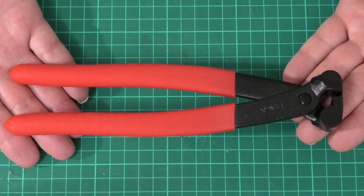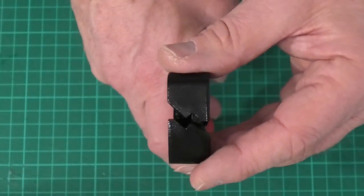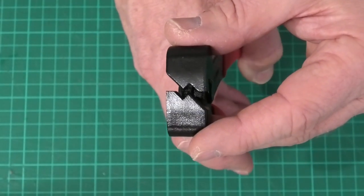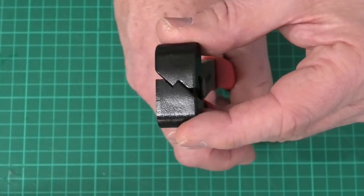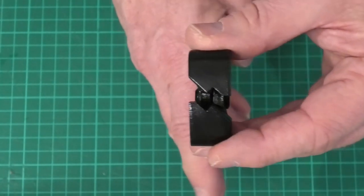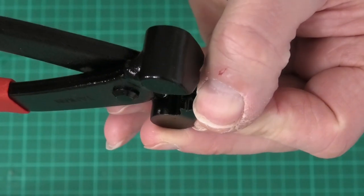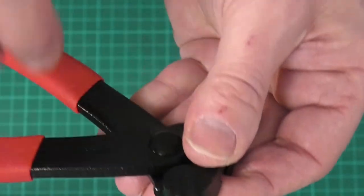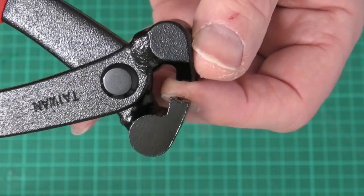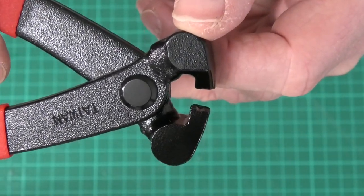Here are our z-bend pliers — just like a normal set of pliers or cutters, except they've got a modified end. They've got a set of teeth that, when crimped together, put that z-bend shape into the wire. They squeeze together lovely and firm. They also have — just in the end of the teeth there — a little groove, and on the other side that groove is also there. That's to hold the wire nice and secure when you're making the z-bend.